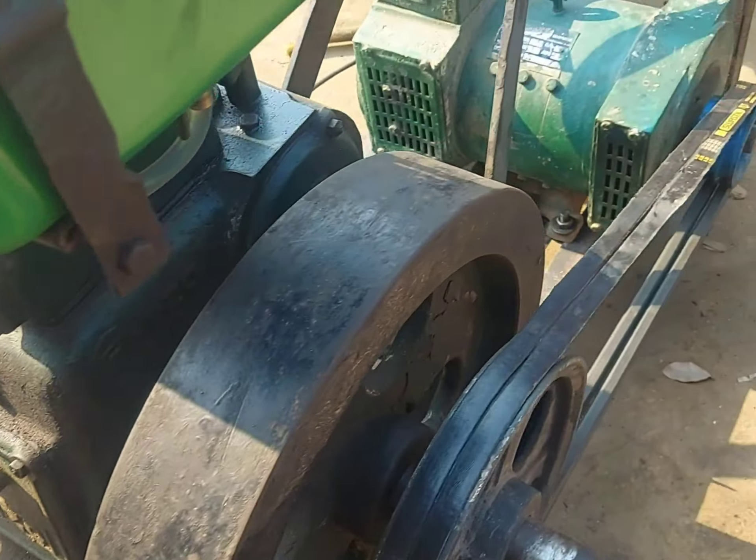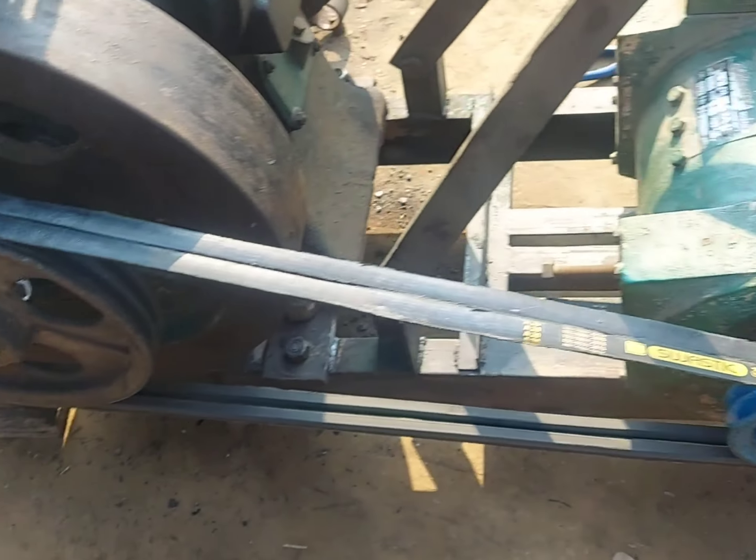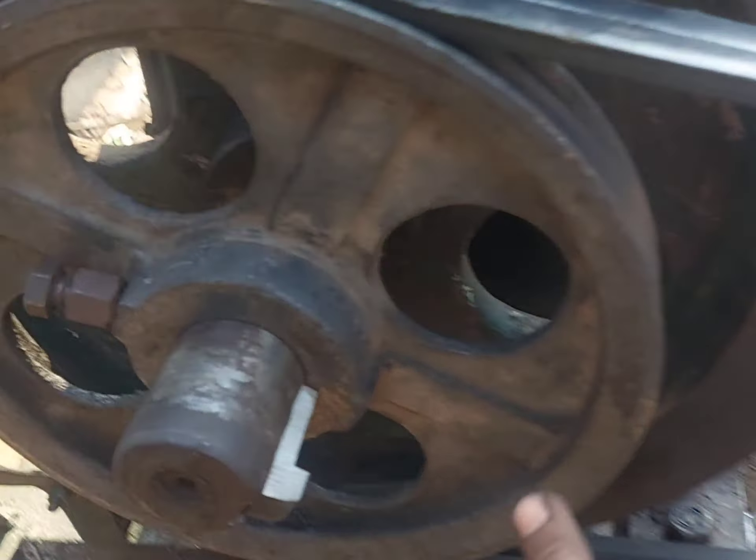This is a stand with two belts. It has a 5 inch and 12 inch pulley. This is a 5 inch and 12 inch.